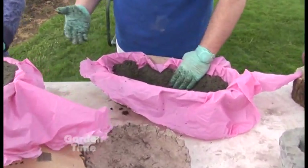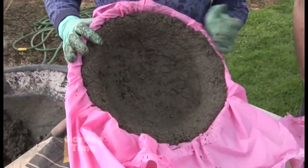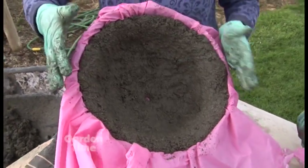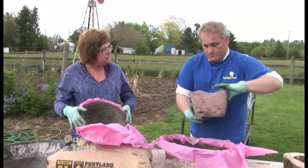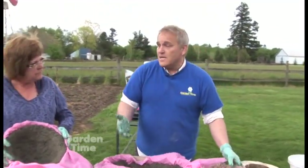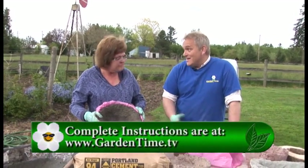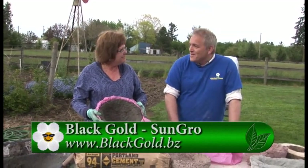Make sure to poke a drainage hole before letting it dry. After five to seven days, pop it out, continue drying, and in another two weeks it'll be ready to plant up. If the hole fills in, just drill right through it. It's an easy recipe, great for kids — a fun family project to create something for your own patio or yard. You can do many different shapes and then have fun planting them up. For more information, go to gardentime.tv.